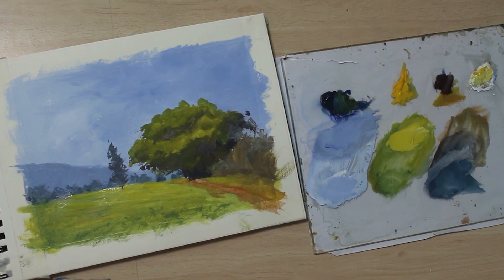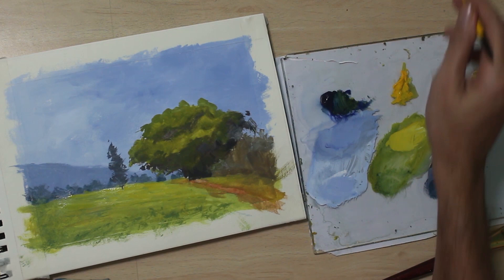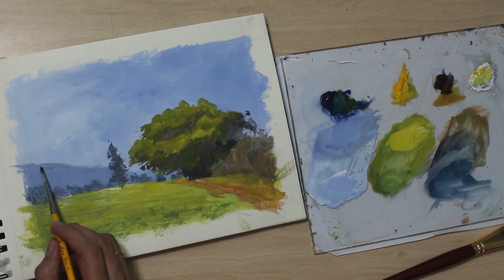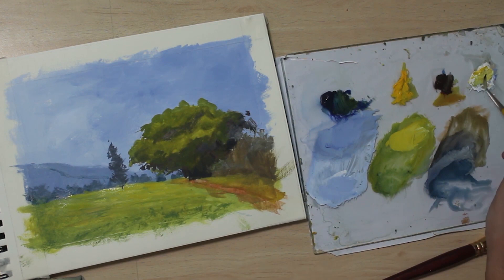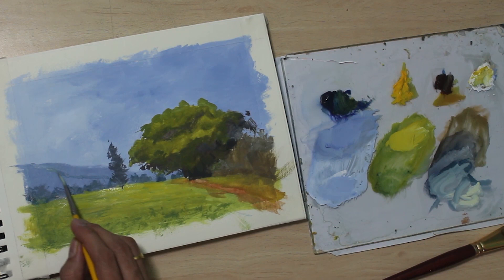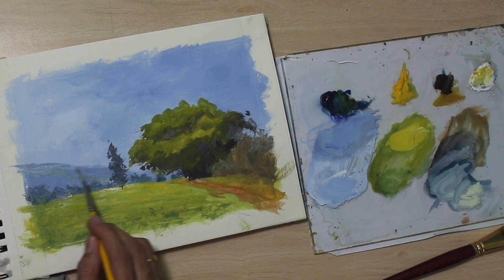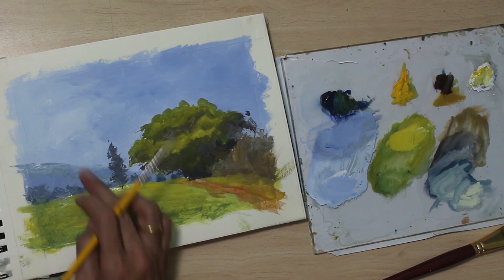Now let's add maybe a touch of darker blue to the mountain, but I'll not add it all over — maybe just a line to suggest a ridge. I want this color to be thin. This is a kind of highlight for the mountain because there's some white added to it, but I don't want to go overboard and suggest too many details in it, so I'll leave it at that.